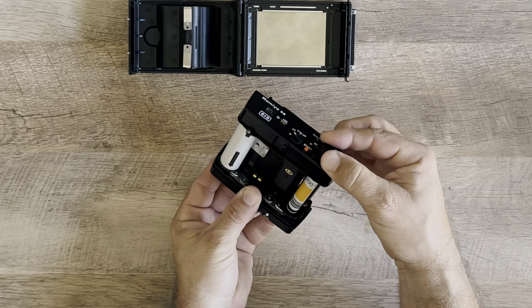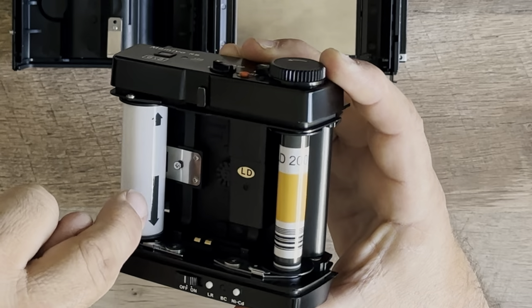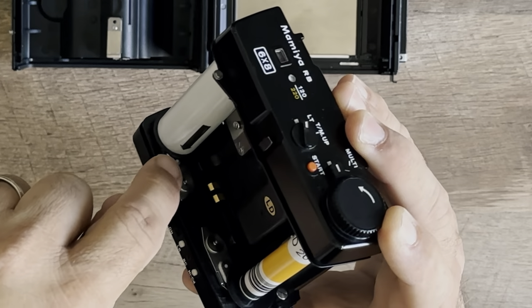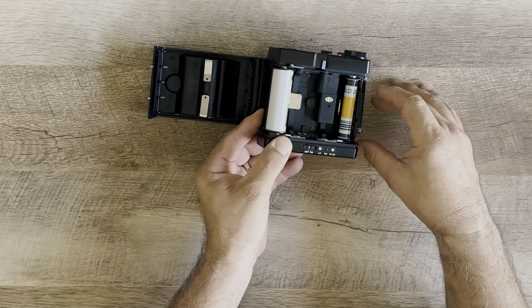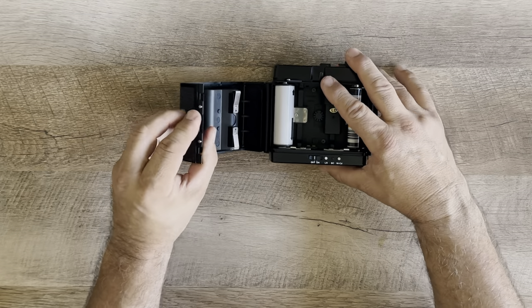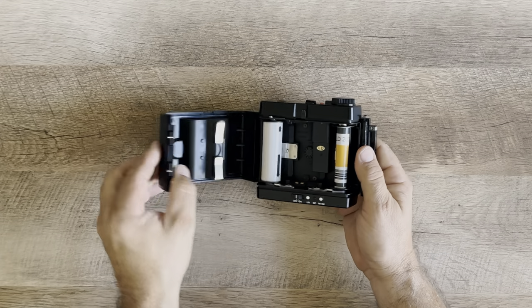There it is. You have to match the large arrow with a tiny little white dot on the holder — barely can see it, but it's there. You stop it at that point, then put it back into what I call the magazine, or the film holder.